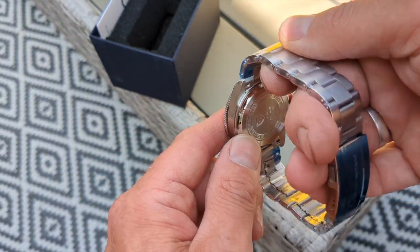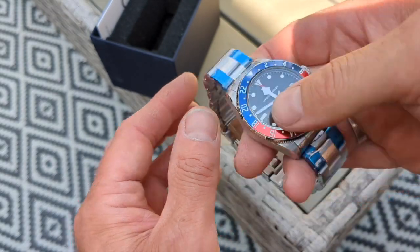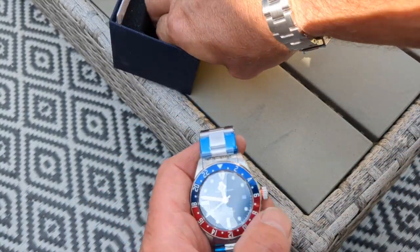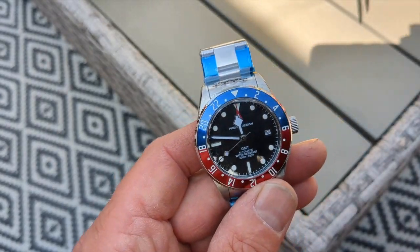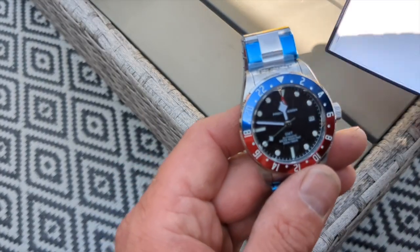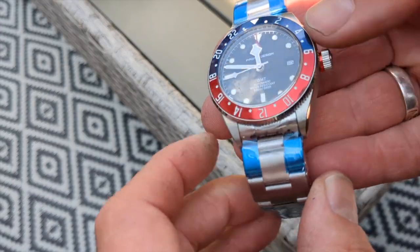There seems to be a bit of moisture inside the case and the packaging, but it doesn't seem to be any moisture inside any of the cushions or in fact the box, so I don't know why there would be moisture in there.